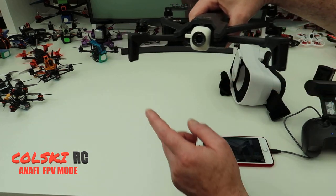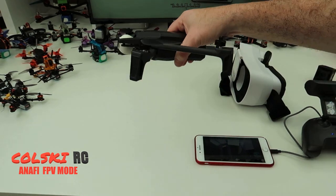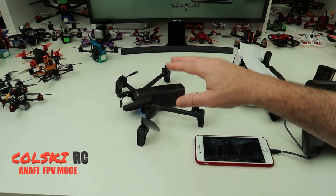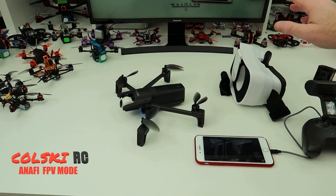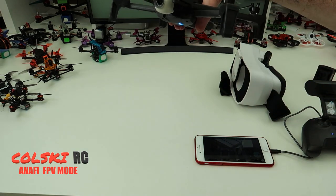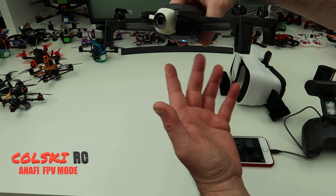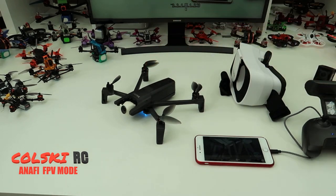The only difference on the drone itself is some cosmetic differences — I think the arms are made of something different now, but it's all cosmetic. There's no difference to the motors or the camera or anything else. You're getting the same drone, just with a body that looks more like the mapping version, whatever that one is called.